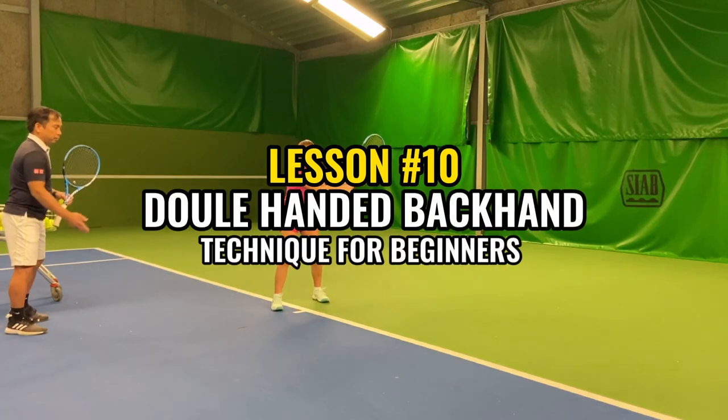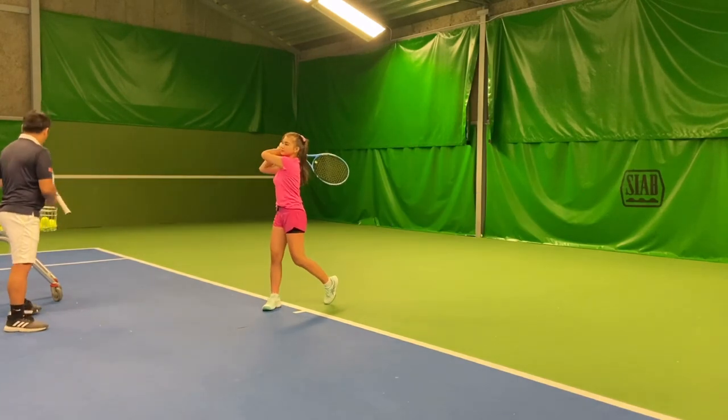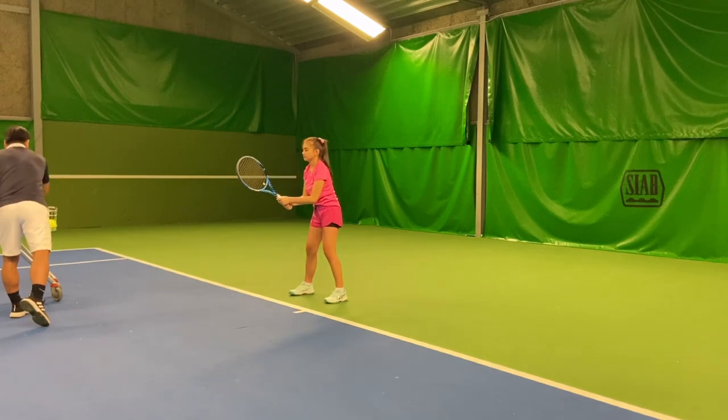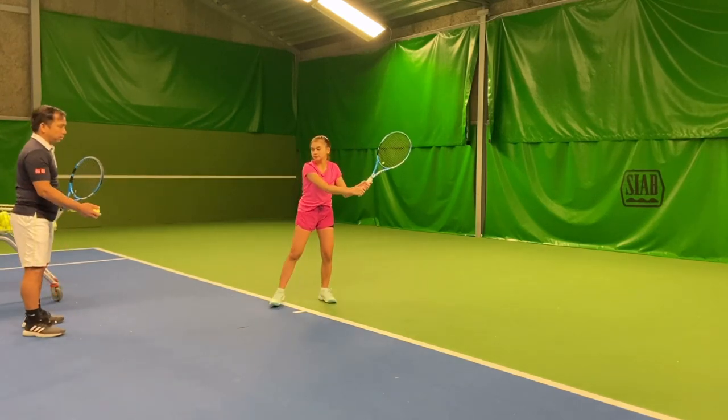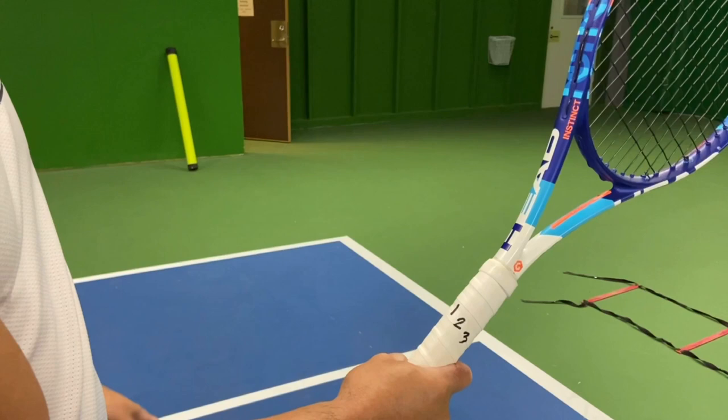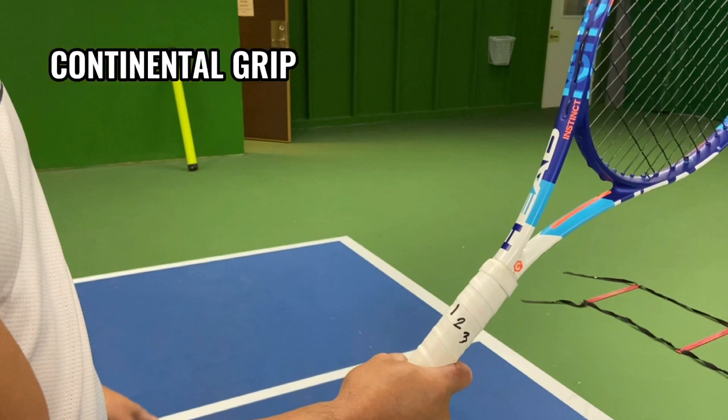In this video we're going to look at the super easy double-hand backhand technique for beginners. It is extremely important to get the correct grip first. If you are right-handed, make sure your right hand is holding the racket in a hammer grip, which we call the continental grip.